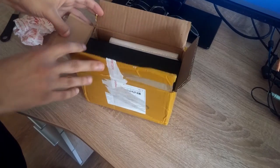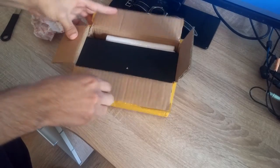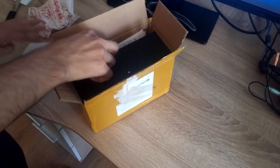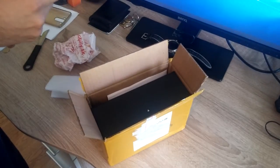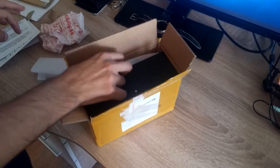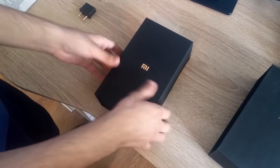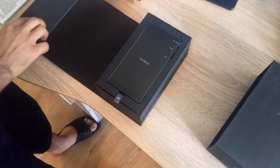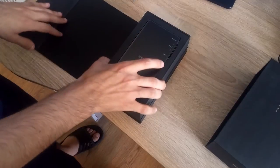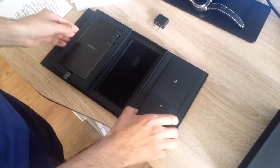Now we can unbox it. I already did the hard work — removing the tape and so on. Inside there's what I think is the warranty and some paperwork. And here is the phone with its nice design. Be careful!